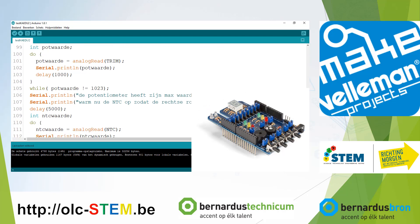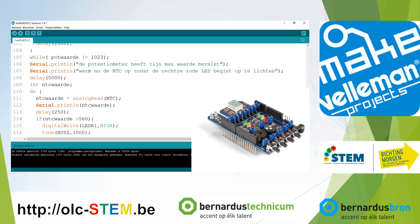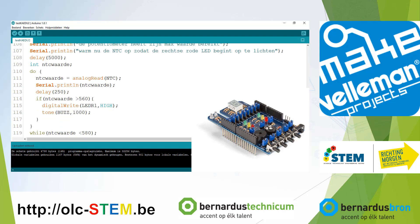You get some more Dutch text: the dial has reached its maximum value. Now heat the NTC with your finger. It delays five seconds — a little waiting time for heating up the NTC. The same kind of loop happens, but not waiting for a full value, because the temperature just needs to be above a value close to your body temperature. So: read the NTC, add a small delay between readings, and if the NTC value is above 560, the LED turns on — the LED that hadn't been tested yet — and the buzzer gives a sound.